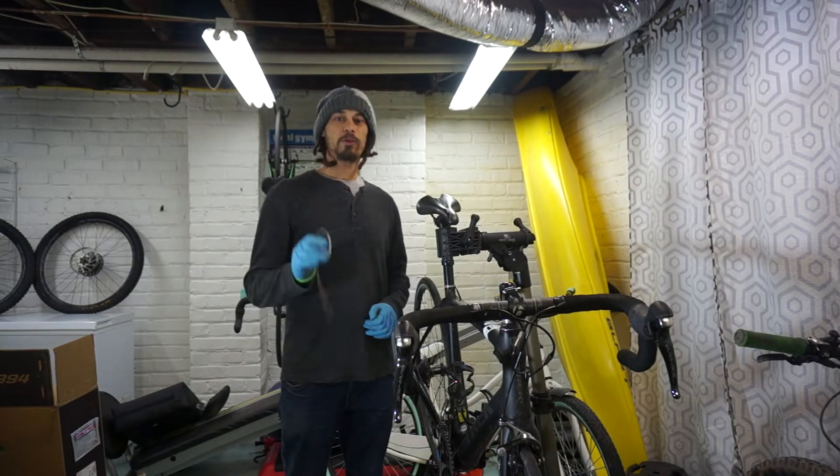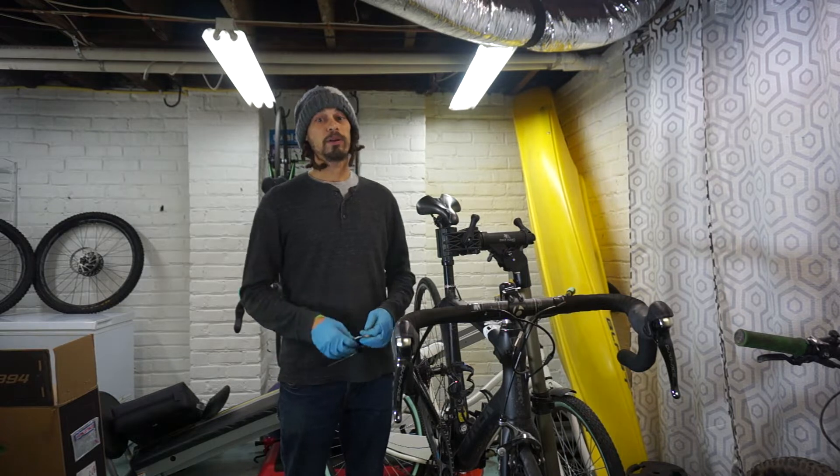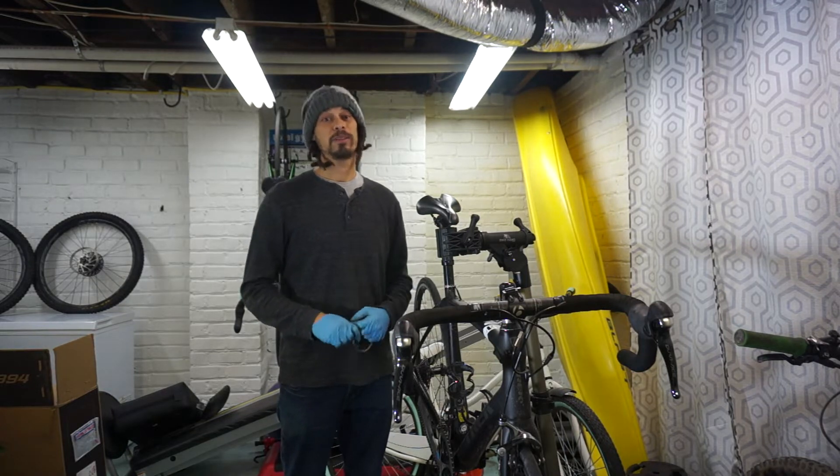Hey there, how's it going today? For those of you that are new to the channel, I'm Pete. Along with being a bike rider, I am also a bike mechanic. I've spent a good bit of my life working in a bicycle shop.